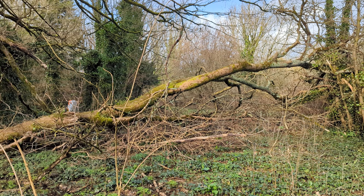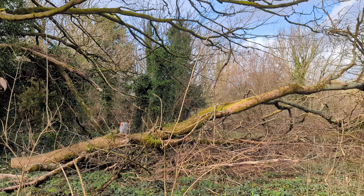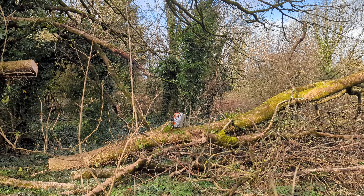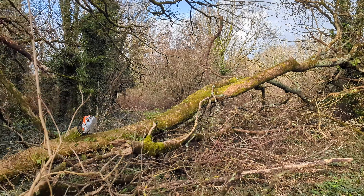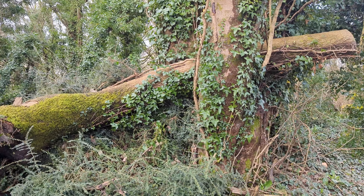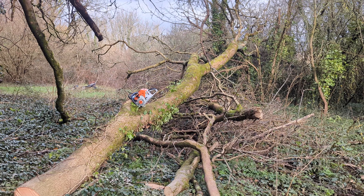Lots more wood for us to play with — loads in here, which is great. What do you think about that? How would you have tackled it? Would you have done what I did, done it further along, closer in, or something different? Let me know — I'm always trying to learn on this channel.